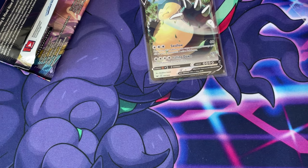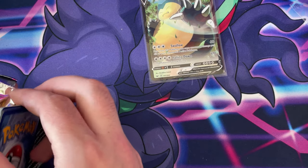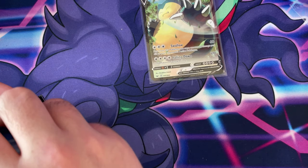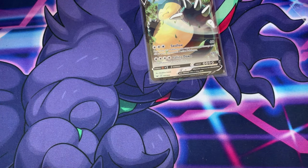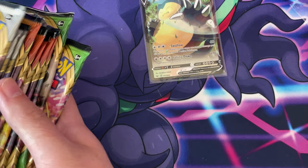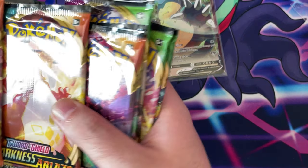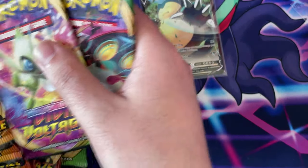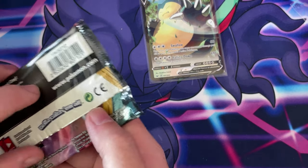Not a bad first pull. Let's hopefully the rest of the packs go well. I wonder what a god ETB would be — imagine if every pack would be a god pack. Let's mix it up a bit — I want to do that first, and then I want to do some Vivid. Let's do some Darkness Ablaze.